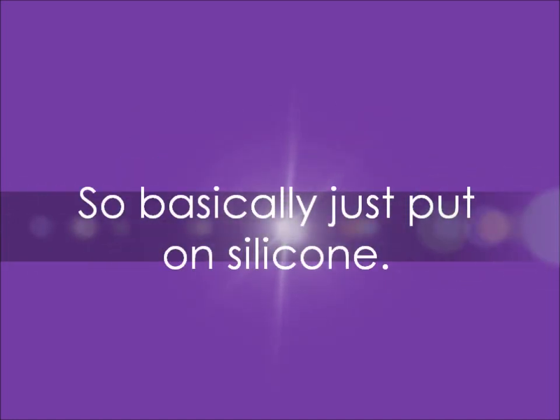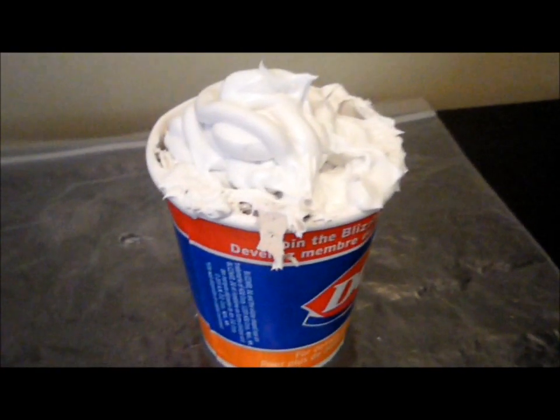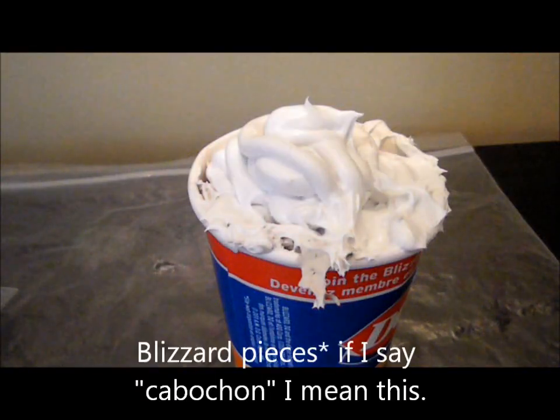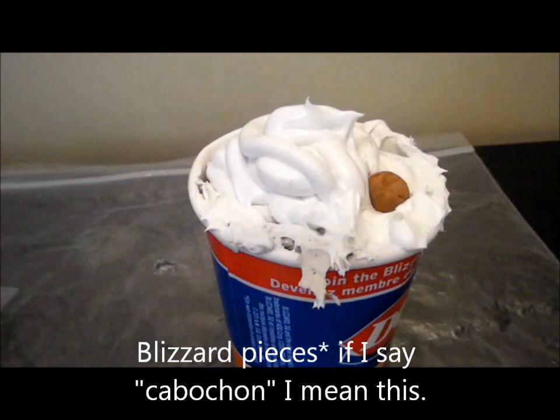I accidentally deleted the part where I put the silicone, so basically just put on the silicone however you like and you can stop when you think it looks nice to you. Here I am — I will put on the cabochons and this is fast forward.